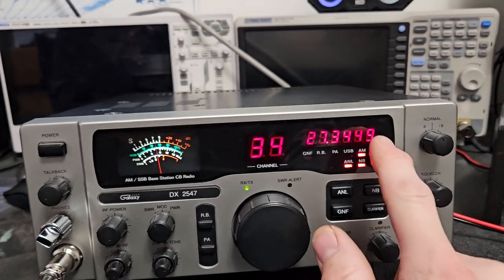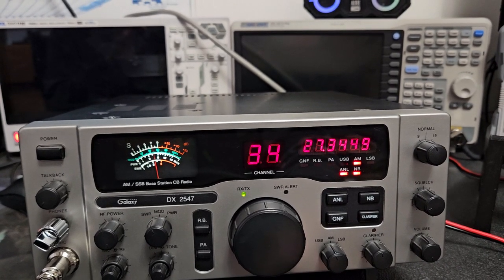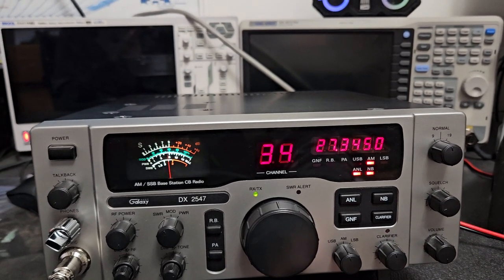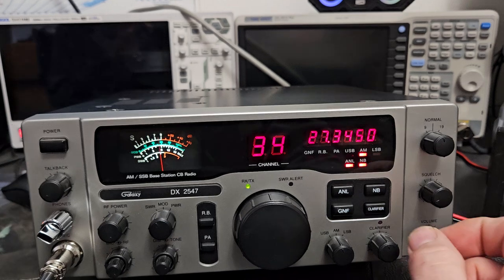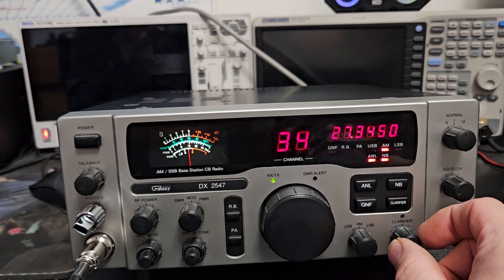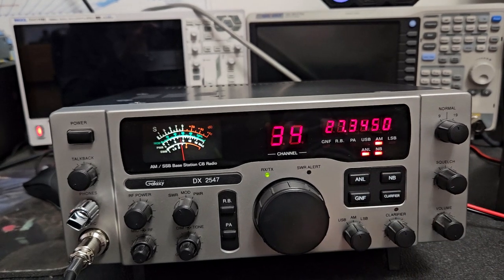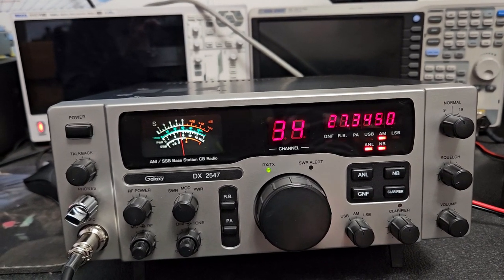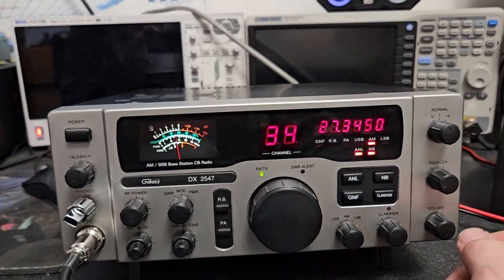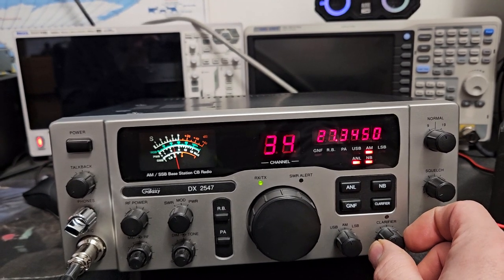That still kind of bothers me. The only thing I thought about is literally removing the connection to that six digit, because I absolutely hate it. This would be an awesome radio without that six digit. I can play with the clarifier and make it go back to zero, but it's one of my pet peeves — don't give me something that's just going to fluctuate, because it's totally unnecessary. Some might say you need the six digit for sideband, but no you don't — sideband for CB is so basic, and that's what the clarifier is for.